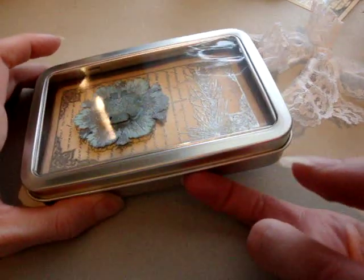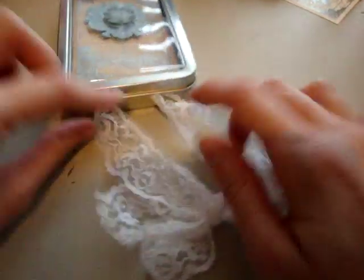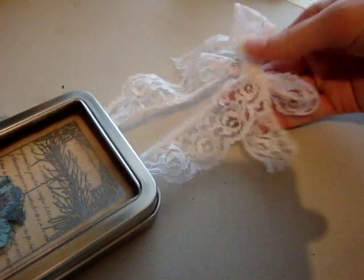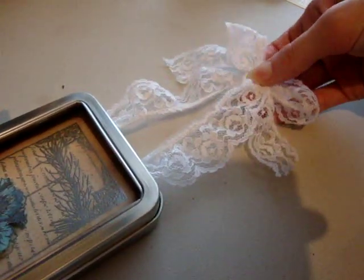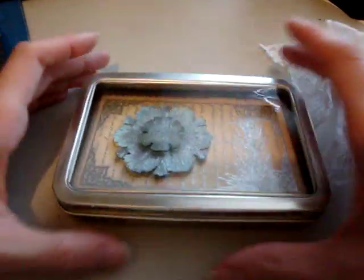I have several of these tins — window tins — left over. So I decided to punch a couple of holes in the top and run some lace through it. I tied it in a knot where I wanted it, and then I tied a bow. So it can actually hang somewhere on a door, on a tree, a Christmas tree, wherever.